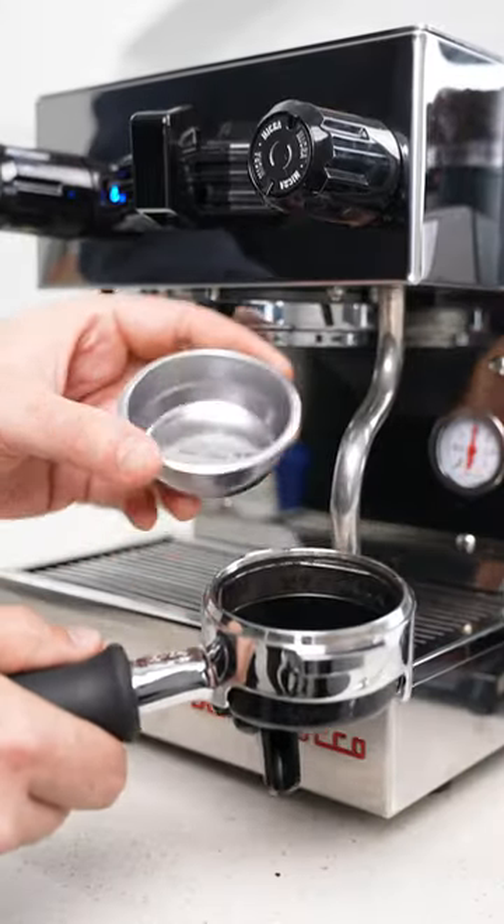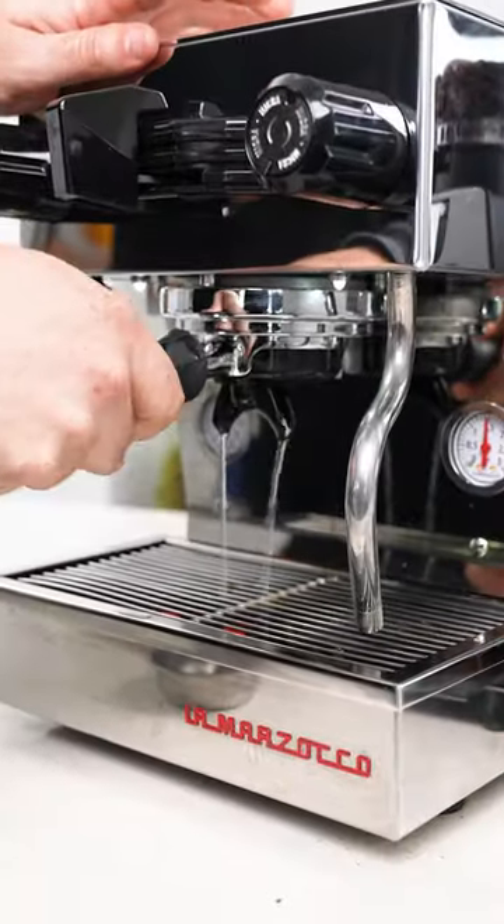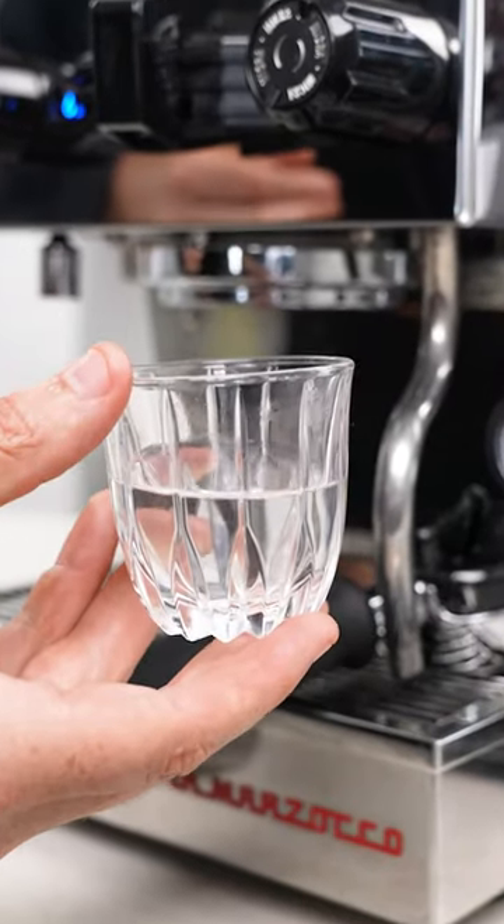If you want to give it a deeper clean, you can use this blind basket here that has no holes, or you can just put your portafilter in and run it to clear it out. You should be left with clear water like this. Good water equals good coffee. Coffee, yo.